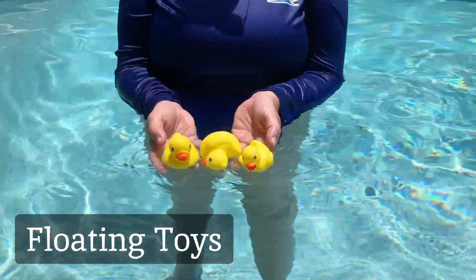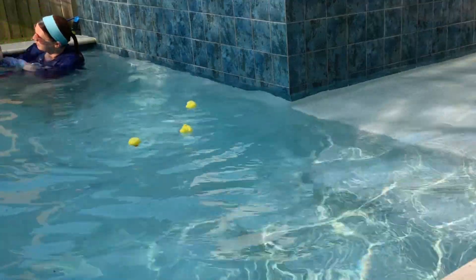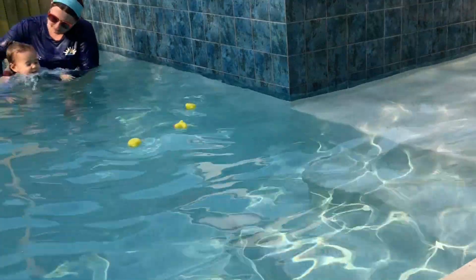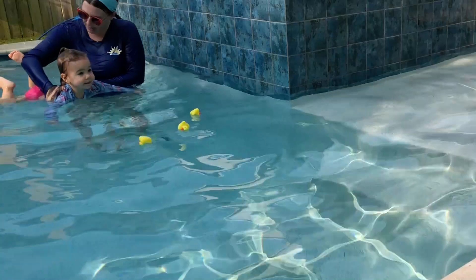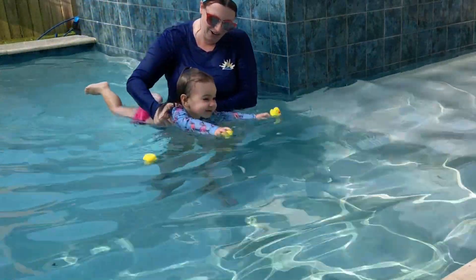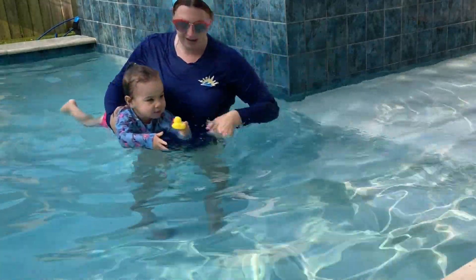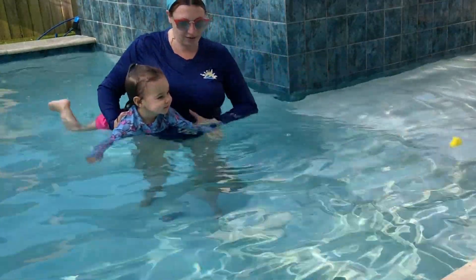Let's talk floating toys — rubber ducks, plastic balls, you name it. They're like little swimming buddies encouraging your child to reach and pull. Remember, we're not teaching them to swim with objects; we're reaching out long and swimming towards the fun. If they like to hold the toys, let them hold for a bit, then throw them ahead and swim again.